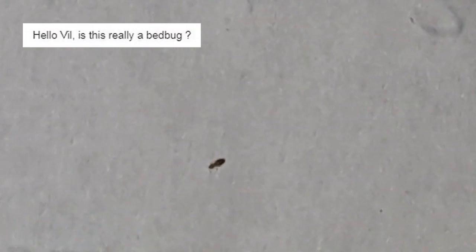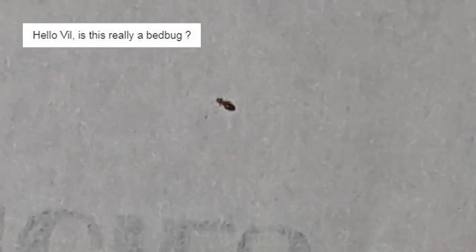I received this video with a question: is this a bed bug? No, it's not a bed bug. This is something more interesting. For a bed bug, it has a too long abdomen and a too big head. This is a booklice from the genus Lepinotus, most likely Lepinotus patrullis or maybe Lepinotus reticulatus.